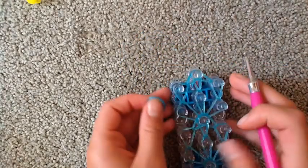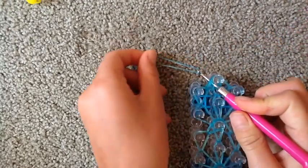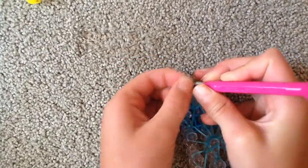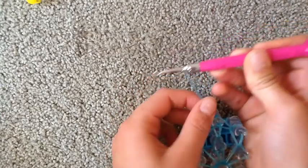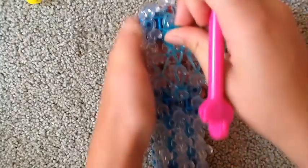We're going to reach underneath all of these bands and grab a single band and pull it through, then loop it back onto the loom. Now take this rubber band right here and pull it off the loom so that we make a slip knot. Pull that tight and take it off the loom, just like that.